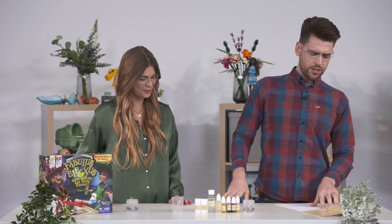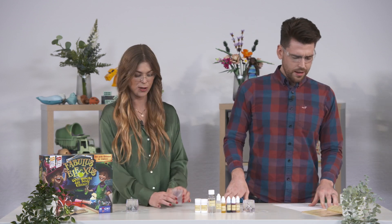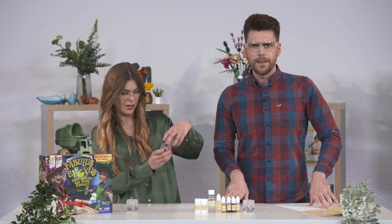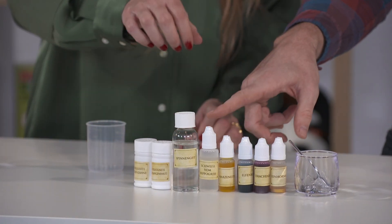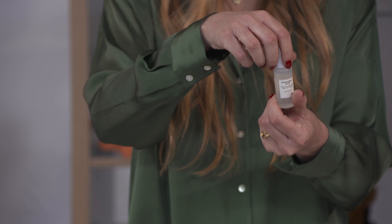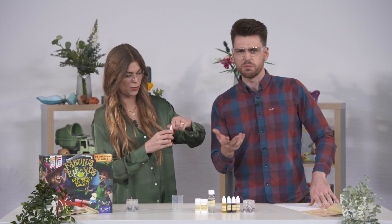First of all, my assistant, take a measuring cup please. That is the one! Now we need you to pour 10 milliliters of hippogriff sweat. On the back of them they've got the actual real scientific words — it's 'Schweiß vom Hippogriff'. It's really, really good!